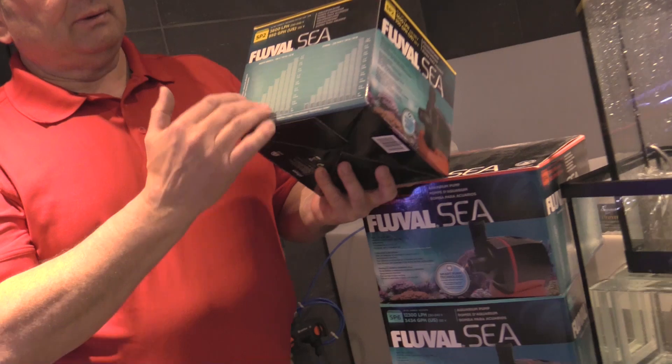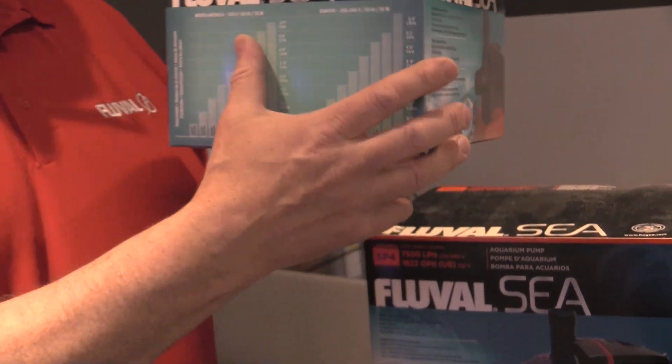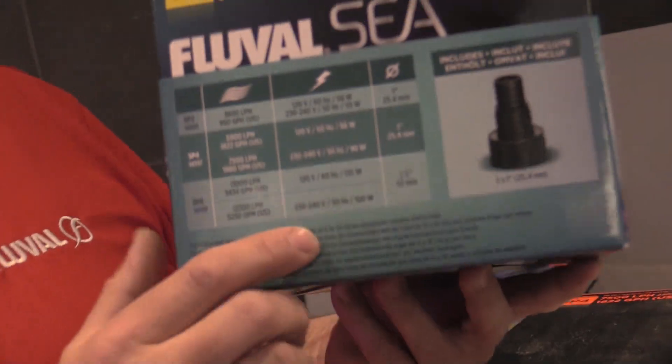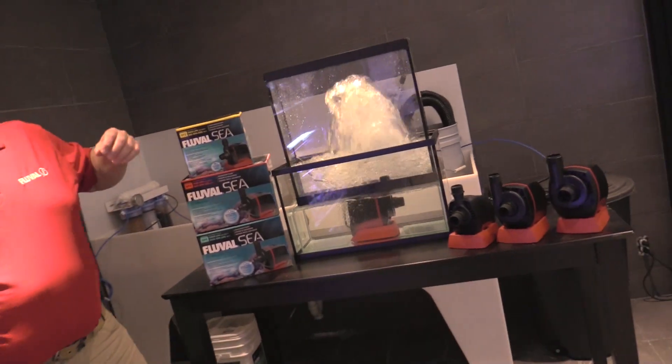When you look at our packaging, there are head height performance graphs, so it shows you clearly what the performance is at different head heights — very important to know. Also available for you to see on fluvalaquatics.com, as would be the general specifications shown on the other side of the box. So all the info you need to know which pump you need to buy. Pumps are made in Europe, well engineered.